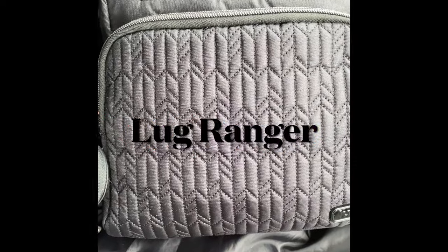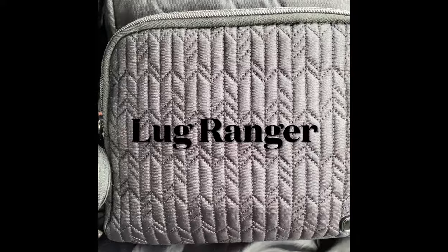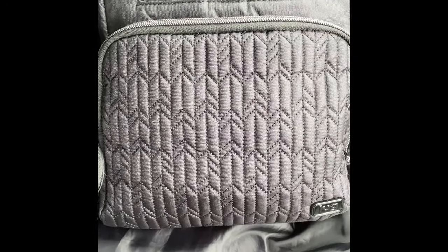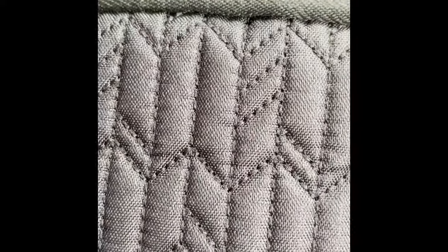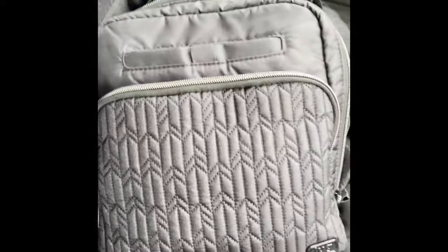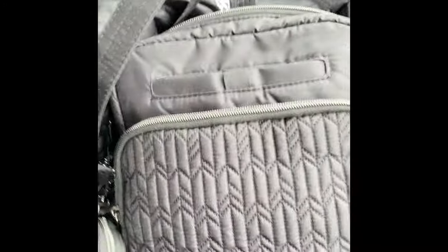Hi all, hope you're all well. I'm doing a 'what's in my bag' and it's the Ranger Lug Ranger in the sparkle shimmer black. I don't know if you can see that — it looks great but it is actually black.